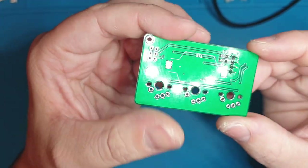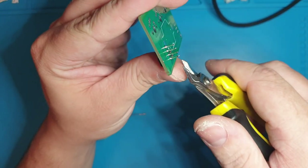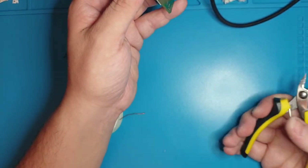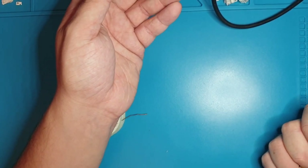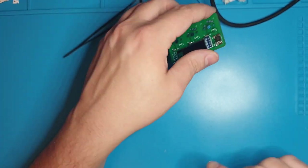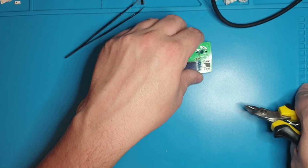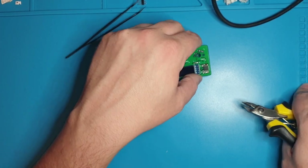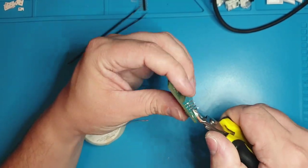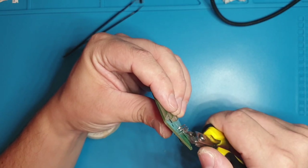That's all soldered up. Now you can use the offset cutters to snip these leads. Wear eye protection — partially because you don't want the soldering fumes in your eyes, you don't want any splatter from the solder in your eyes, the rosin can bubble and throw a tiny little fleck, and also you are going to be cutting these and they go flying.